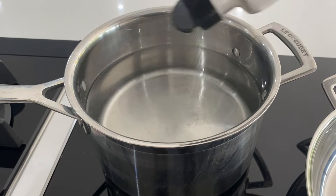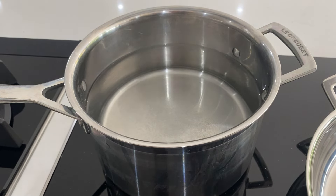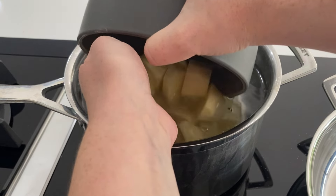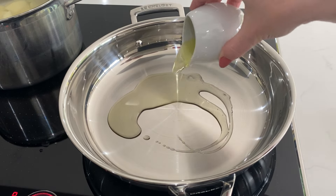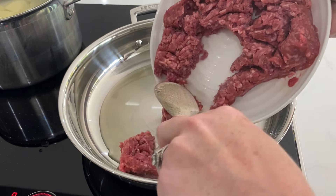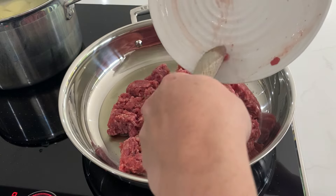The full detailed ingredients list will be in the caption for this video. Let's begin with the cooking. We're going to get a big pan of cold water on to boil with some salt in it. Always put your potatoes in the cold water, because if you put them into boiling water they're going to go soft on the outside but still firm in the middle, which means you'll end up with lumpy mash.